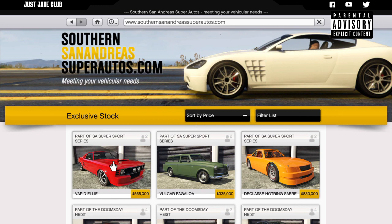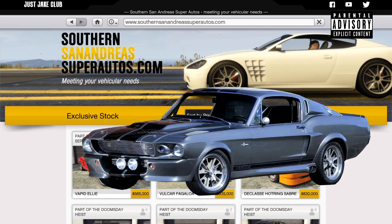Hey, what's going on YouTube, just Jake here and welcome back to my channel for another GTA Online video. In today's video we're going to be building the 1967 Shelby Mustang GT500 from Gone in 60 Seconds.